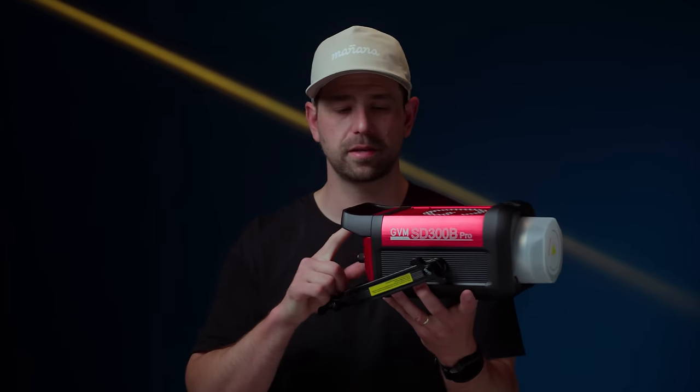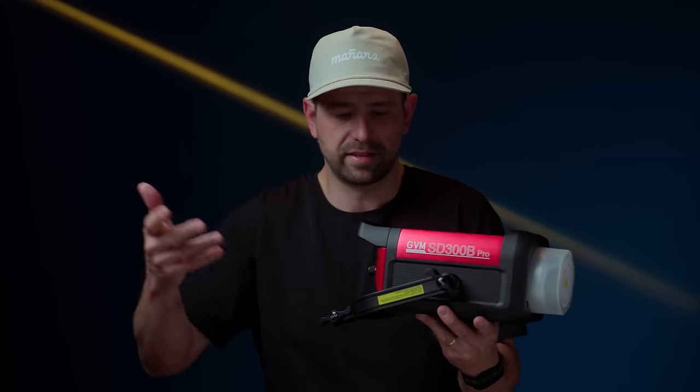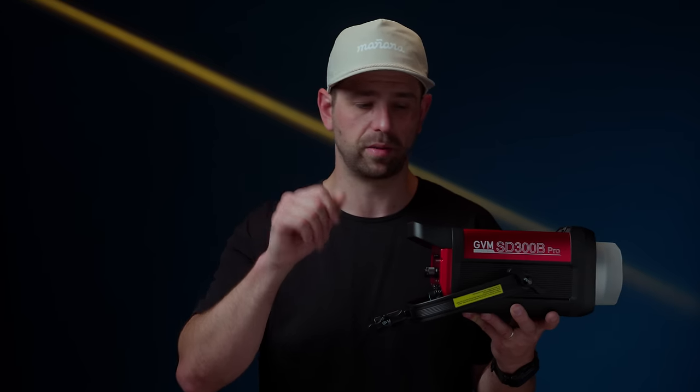We also have a silent cooling system on this — you can hear it here. This is imperative on set if you have mics. All the lights in here are pretty quiet, and this falls right in line with the other brands I've used. I have not noticed any kind of high fan noise in any of my videos that I've used this on. It's very quiet, and I have not noticed it at all in any of my videos. So that's another positive.